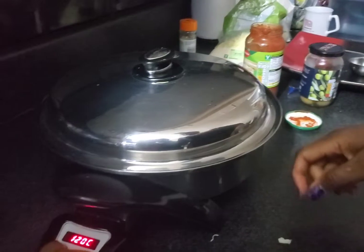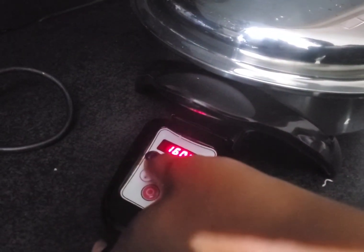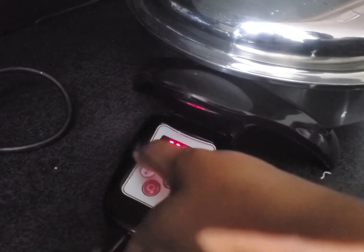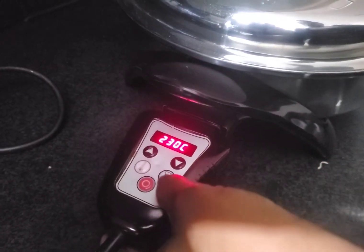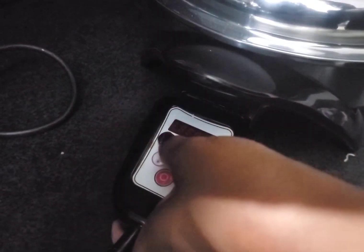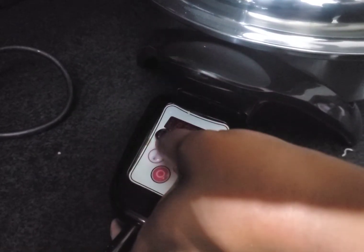Guess what — you just cover it, and don't forget to twist it. So you twist it and it looks great. Now it's time for me to increase the temperature from 120 to 230. So you set it to 230.